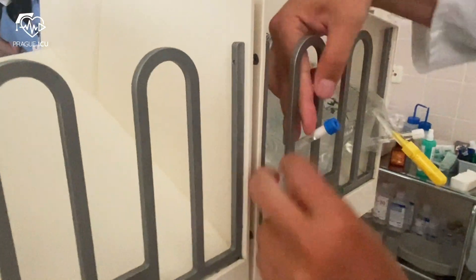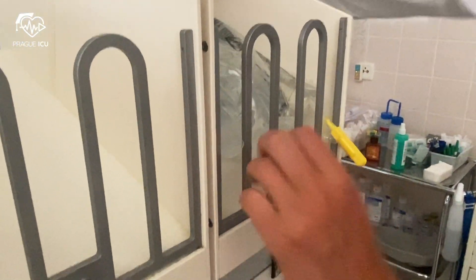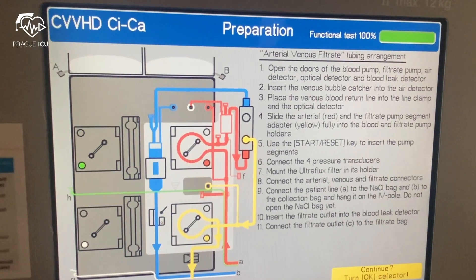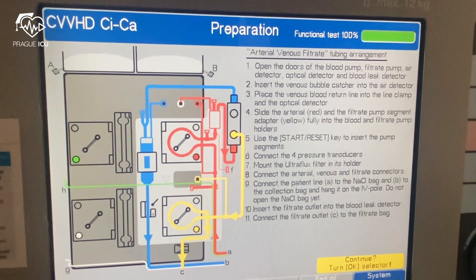Set the dialysate bag out with the yellow tabs on the bottom of the scale. We are using the dialysate kit — just follow the instructions on the screen.